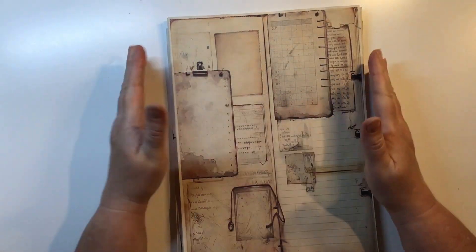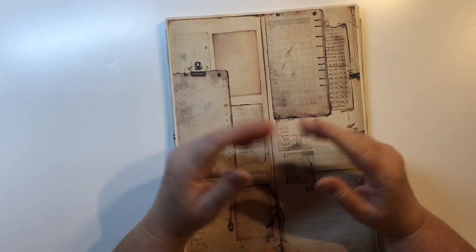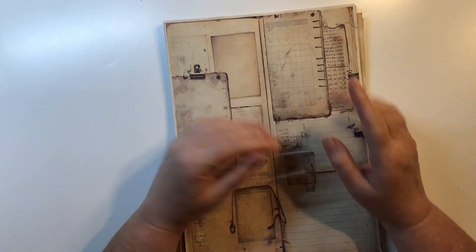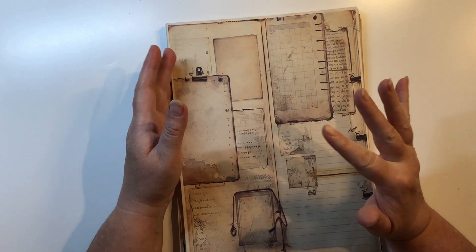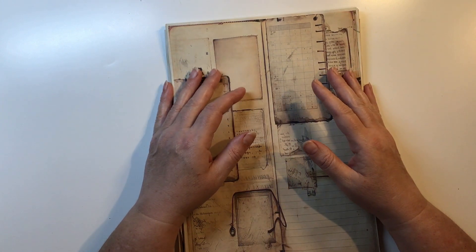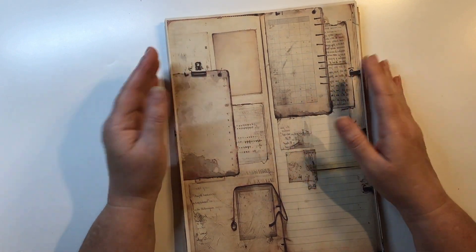Hi guys, it's Nat here. Hope you're all doing well. I am on for my design team project for Tracy Fox Creative for the month of March. I keep going to say February — I just can't believe how quick the months and years go once you get a bit older. Anyway, enough whinging about that.